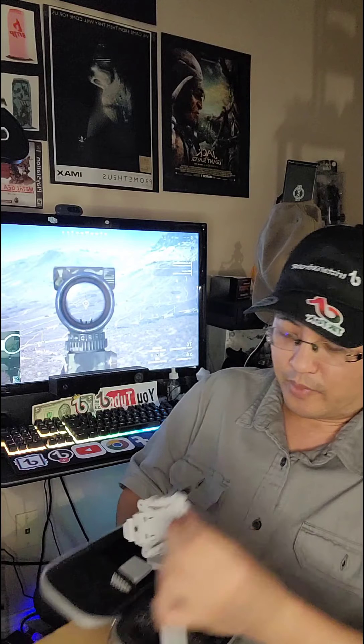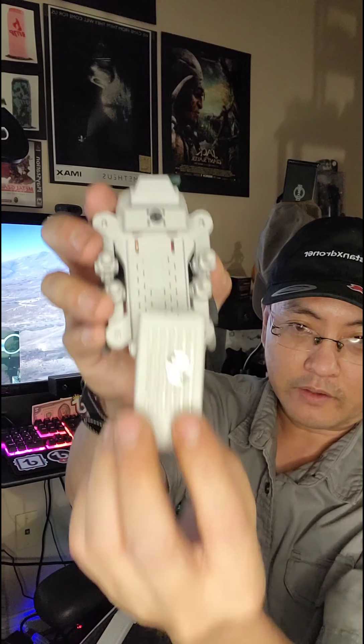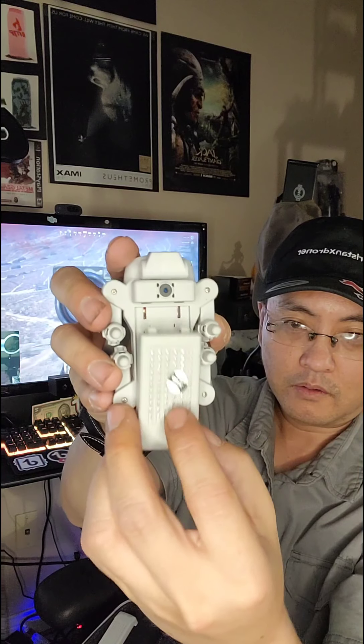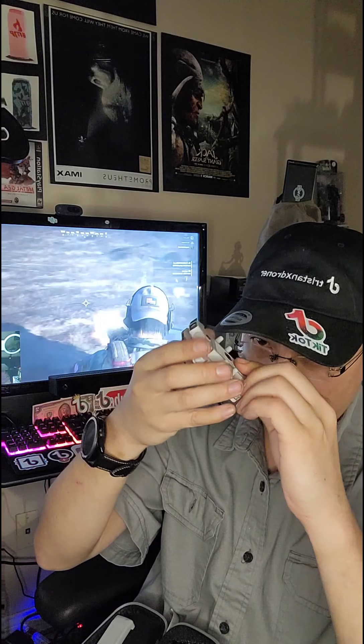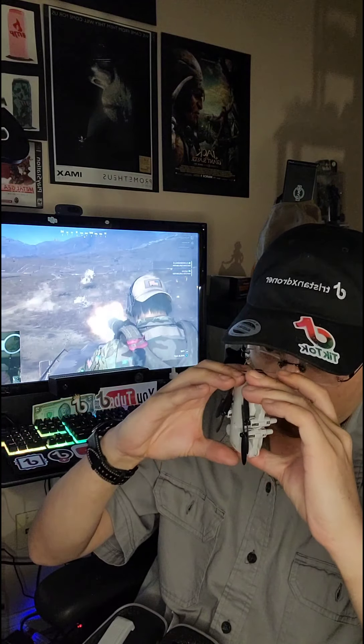It's a bit difficult to take out — there we go. So you just slide the battery in like this from the back end, and it should click in. You might need to give it a little bit of pressure — there we go, yeah, it snaps in.